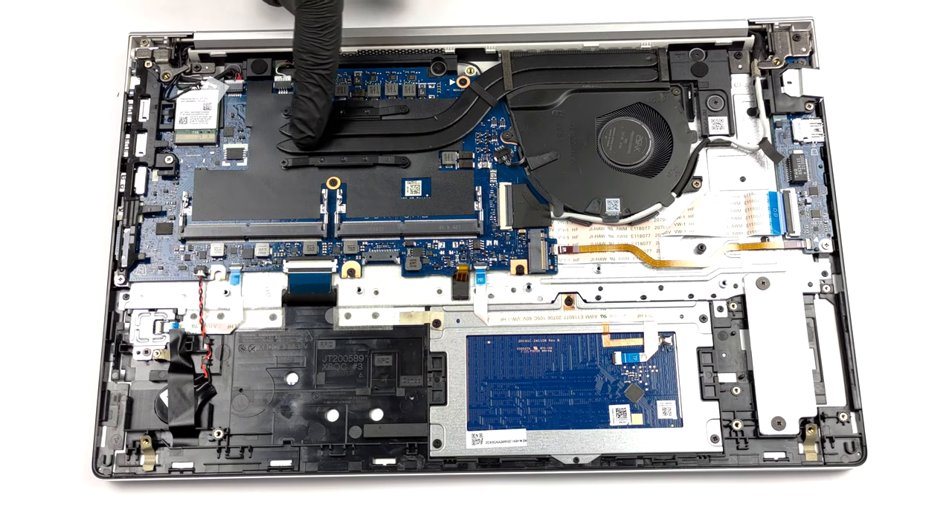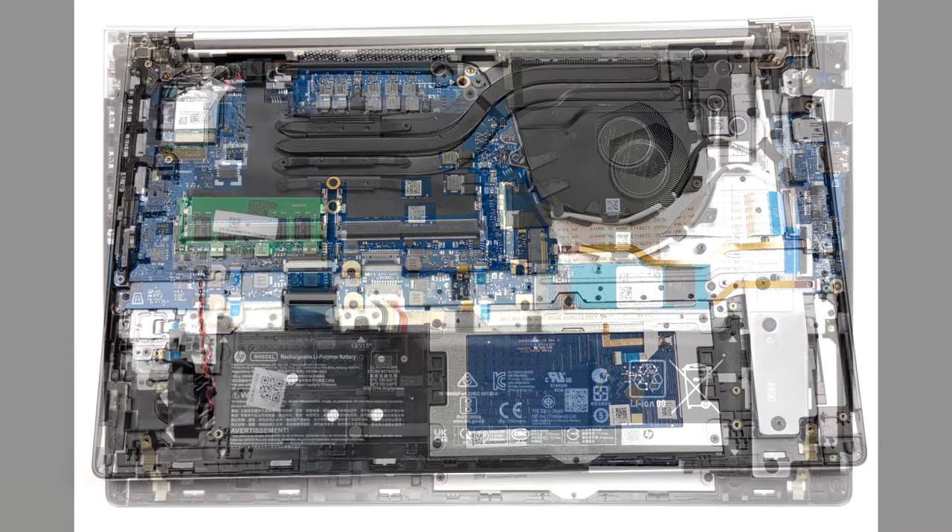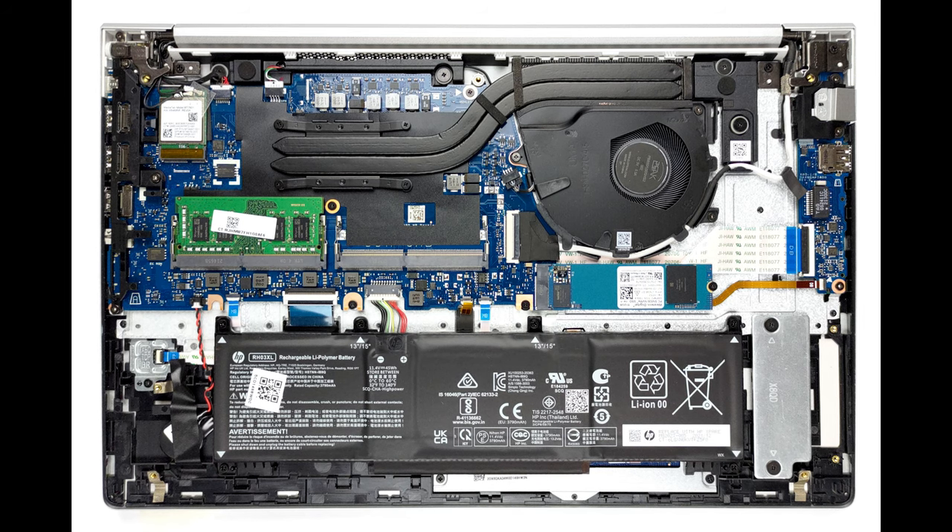In contrast to the Intel model, this one features two heat pipes. They connect to a rather long heat sink, where a pretty large fan blows the heat away.